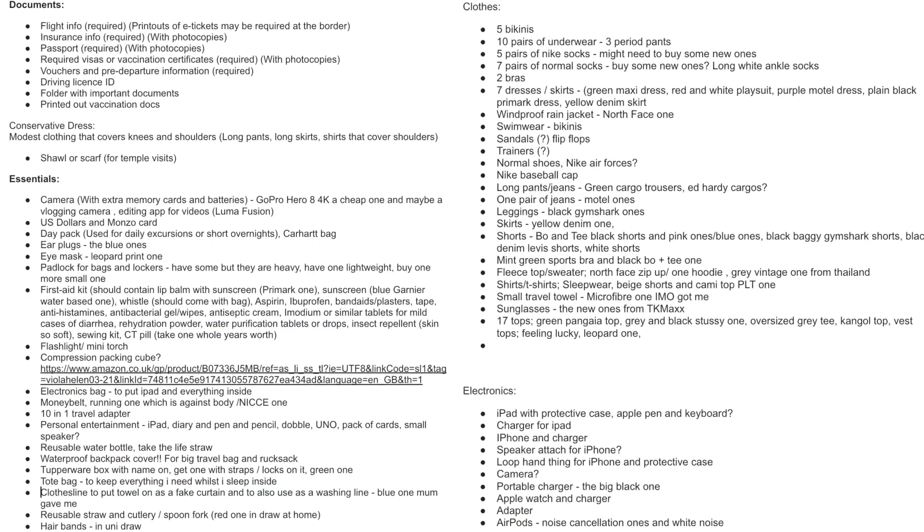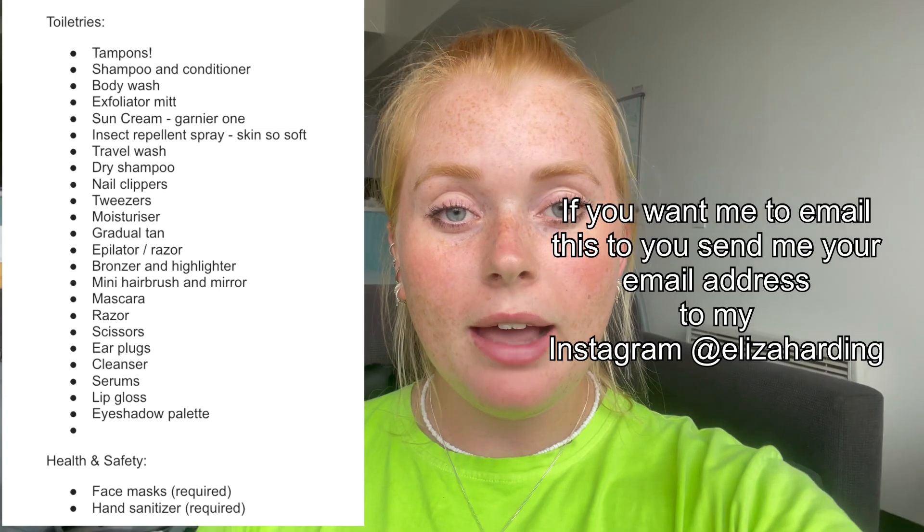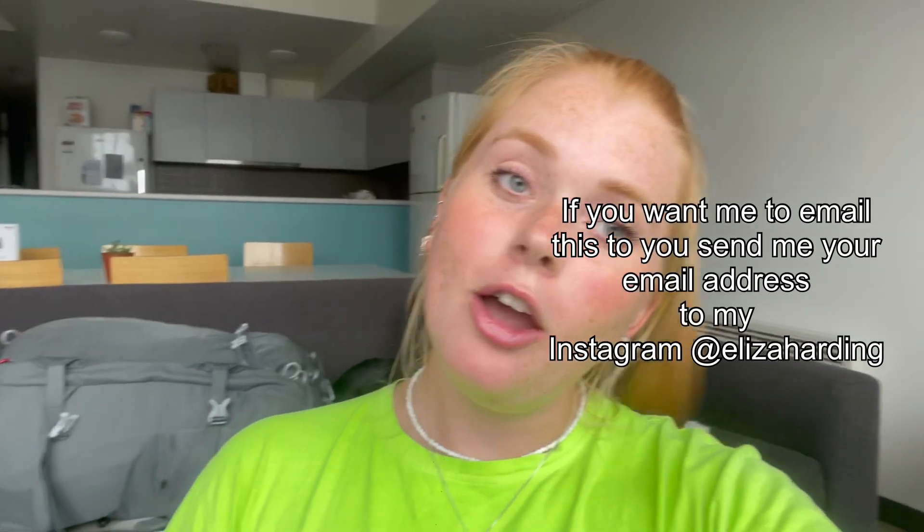I also have a collapsible Tupperware box and a fork — essential for hostels, bulk cooking, and taking lunch to the beach. So that is everything in my bag for a year of travel. There is a full list of everything I packed which I hope is helpful for anyone planning a trip.